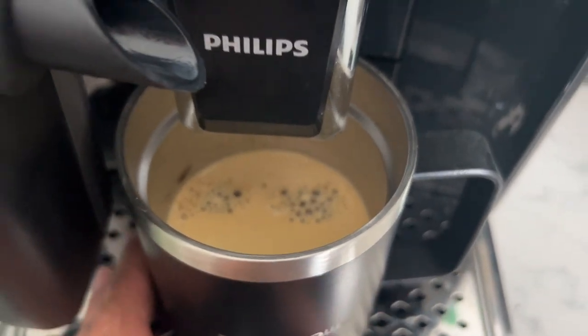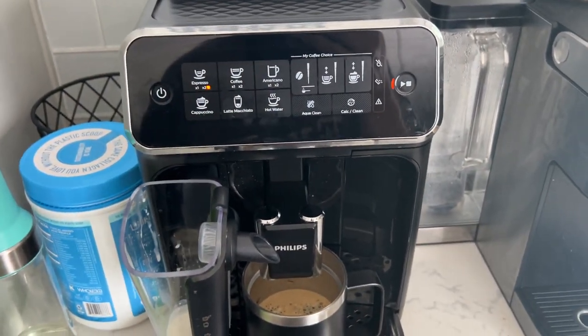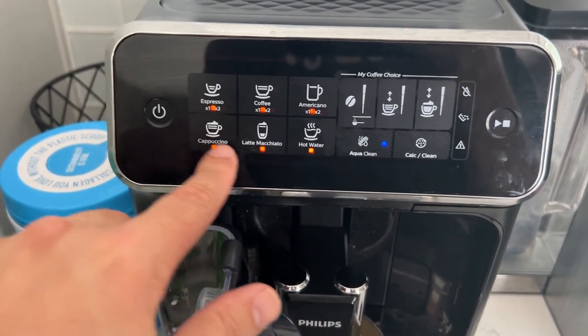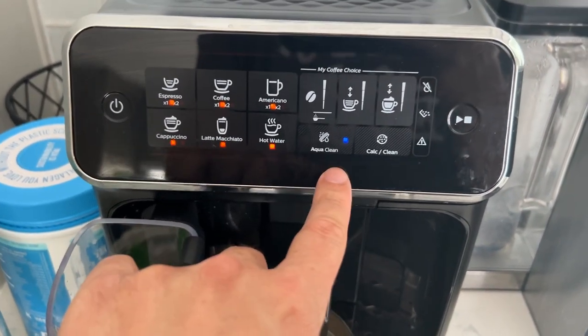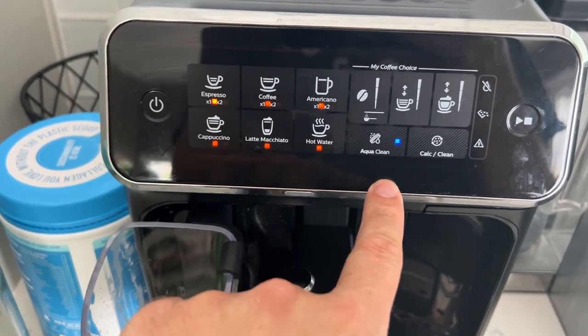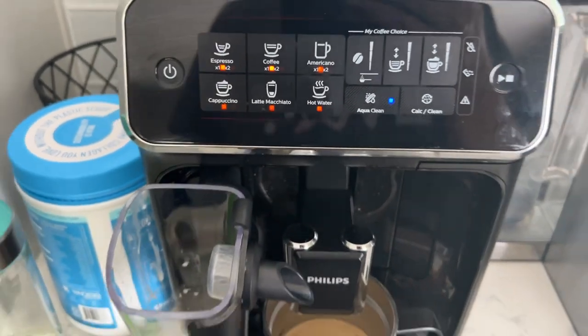Double espresso — look at that! You go back and start up your next cup of coffee. When all these are lit up, you're good to go. See the AquaClean indicator — if that's blinking, it means it's time to replace it. Right now mine's not blinking, so we're good, but when it blinks you just need to go ahead and replace it.